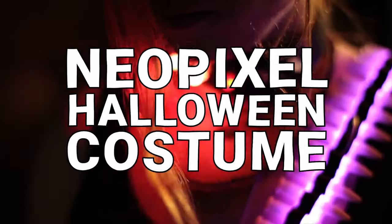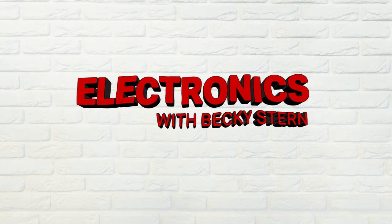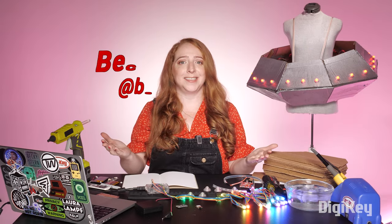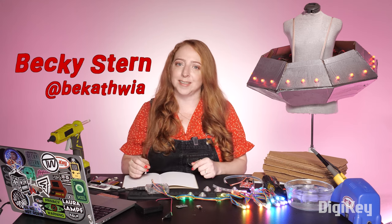Hi, I'm Becky Stern, and today we're making a NeoPixel Halloween costume.